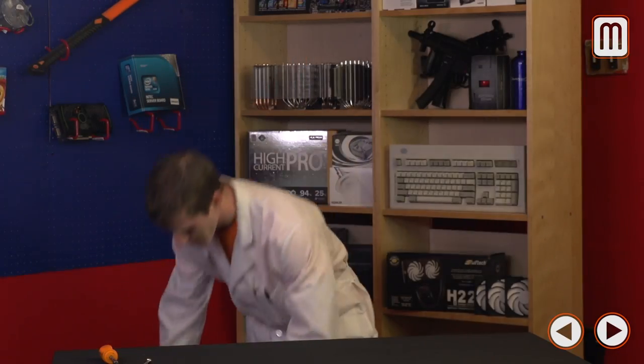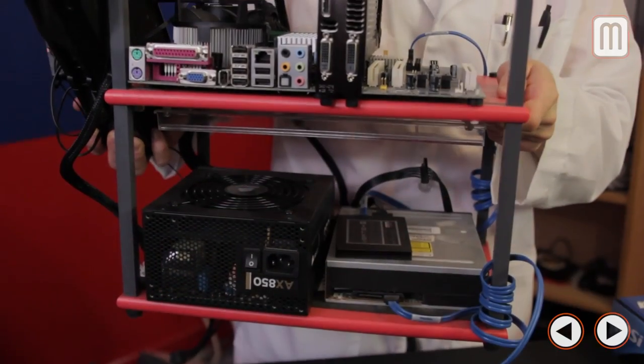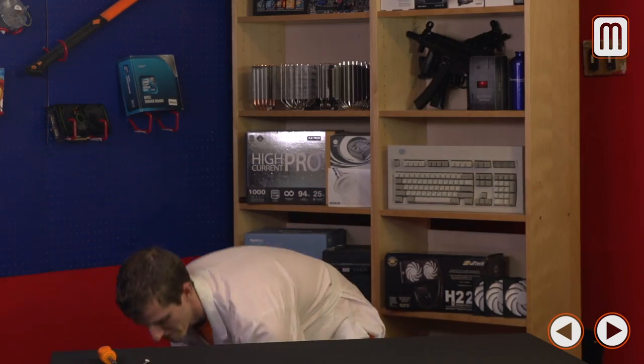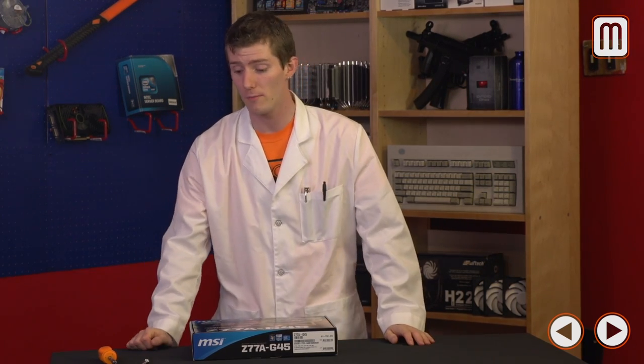Techs who do a lot of work might have a dedicated static-resistant test platform to make sure components work before installing them in the case. But if you're watching this video, you probably don't have one. In a pinch, a motherboard box is an optimal place to test components before you install them into the chassis.